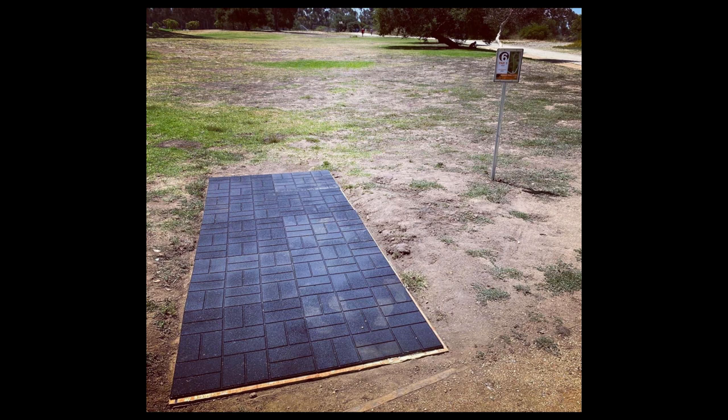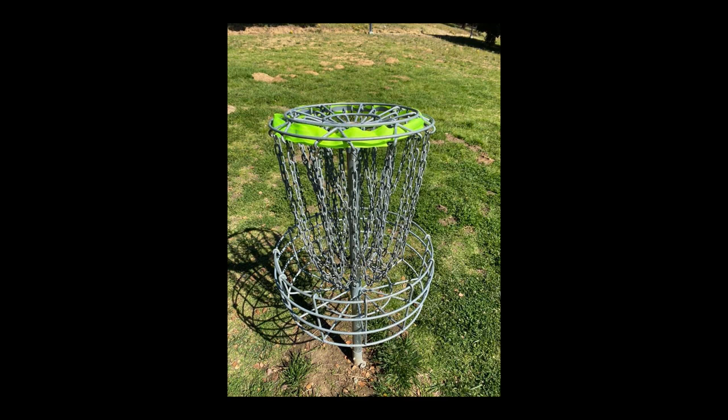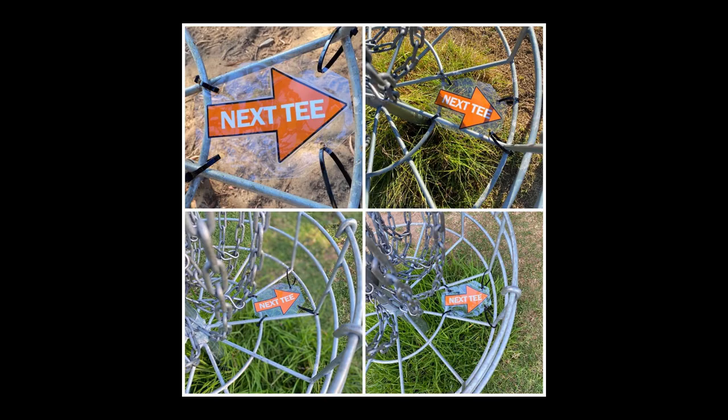The tee pads are this interestingly thick rubber material. I like it quite a bit — it lets you get some good rotation without worrying about slipping. I wish they were longer, but overall I like them. The tee signs are pretty standard. They do have sponsors because the city didn't put in the baskets — it's done through sponsors and donations, which is pretty cool. It's a newer course — I think late 2019, early 2020 when the baskets were put in. They also have these cool arrows that point you to the next tee pad, which is really useful since some of the tee pads are a little hard to find.